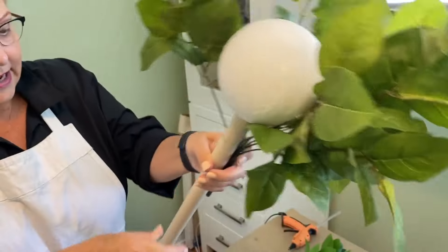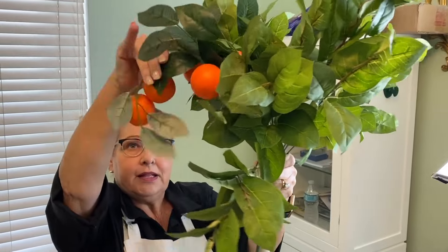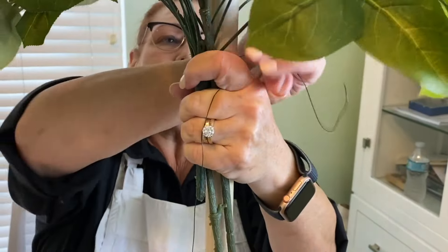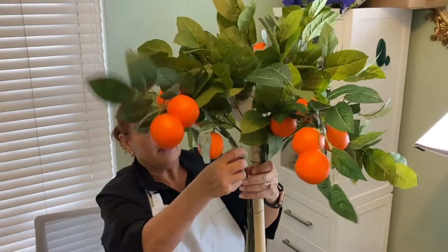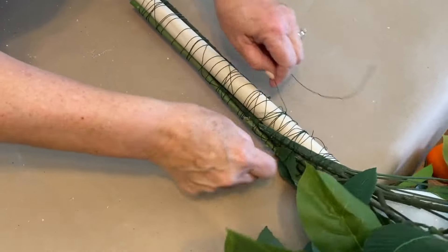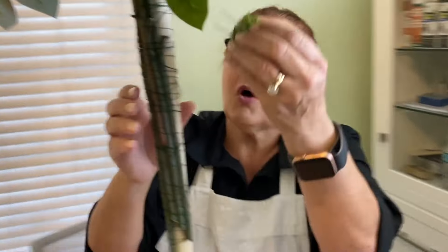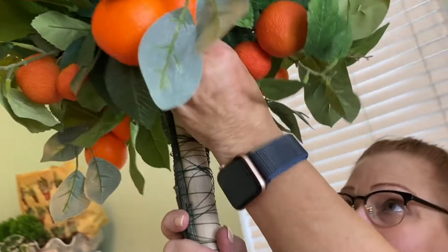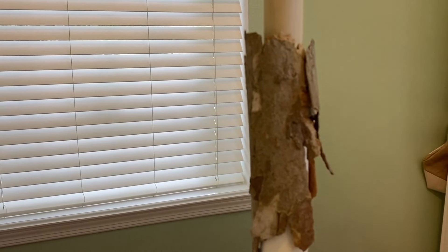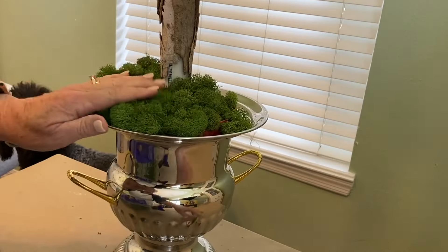Build the topiary like a bouquet, wrapping it tightly, and trim any pieces that are too long. Finish the top of the topiary by going through the moss and right up into the styrofoam. Place bark down around the PVC at the bottom for a finished look in all kinds of colors.